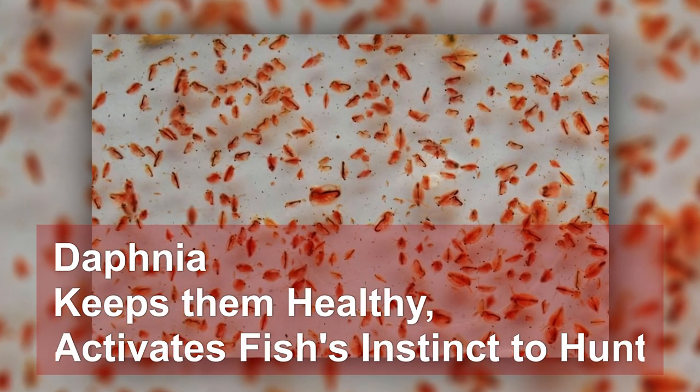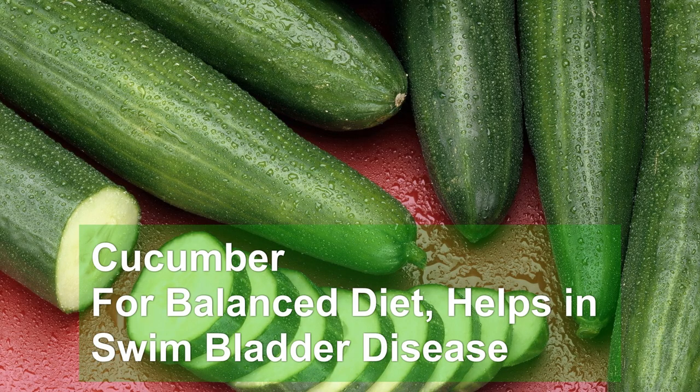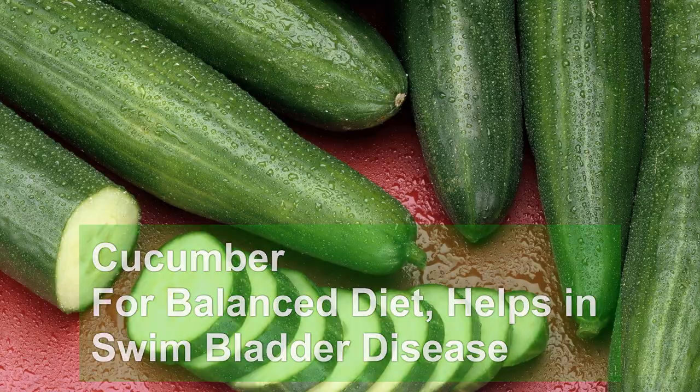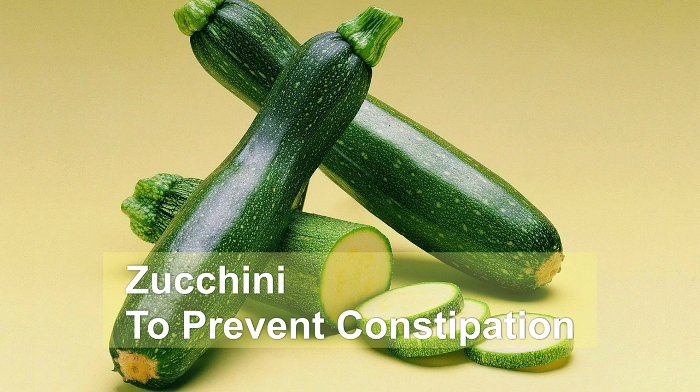I also feed them Daphnia, which keeps them healthy and activates their instincts to hunt. Lettuce leaves for a balanced diet. Also cucumber for a balanced diet, which also helps with swim bladder disease. Blood worms, which are rich in iron and proteins. And finally zucchini, which prevents constipation for any fish.